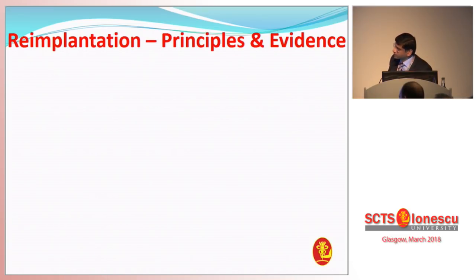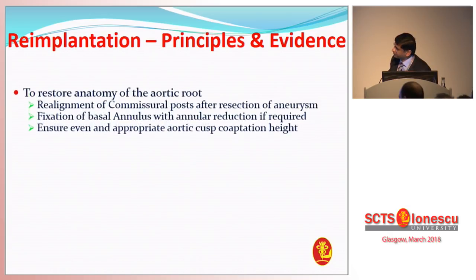So what are the principles behind re-implantation? It is to restore the anatomy of the aortic root — you want to realign the commissural posts after you've resected the aneurysm, because the posts look very different after you've dealt with it. We've got to remember that we're talking about connective tissue disorder patients, particularly Marfan's and Loeys-Dietz patients. They have a flask-like structure as you go into the root, and once you've taken the aneurysm out, the commissural posts need to be put where they need to be. You've got to fix the basal annulus with annular reduction if required, and you've got to ensure an appropriate cusp height, which is essential for long-term results.